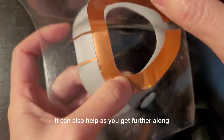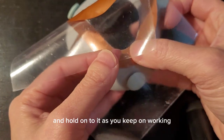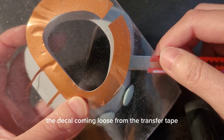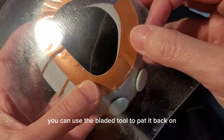It can also help, as you get further along, to fold over the excess side and hold on to it as you keep working. If you notice the decal coming loose from the transfer tape, you can use the bladed tool to pat it back on.